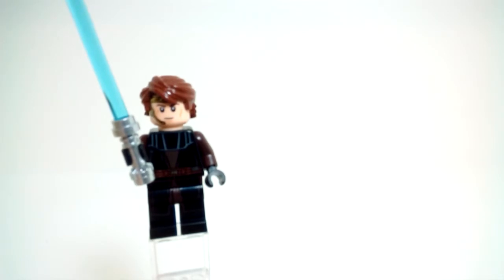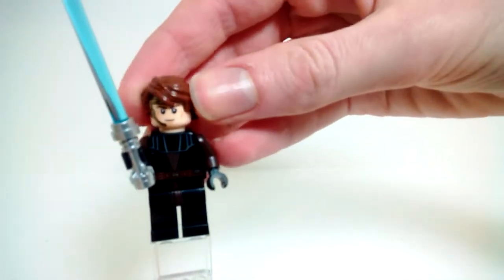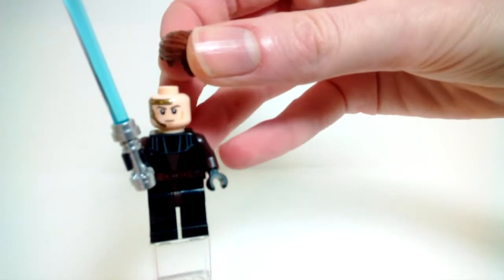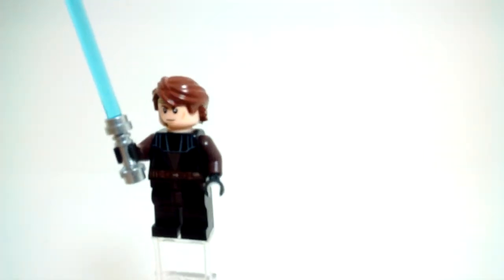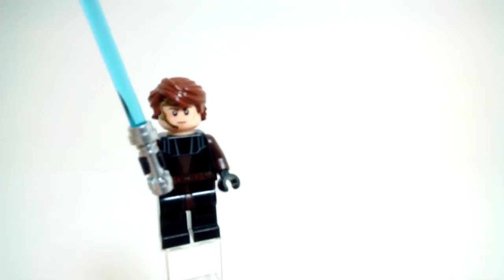If I remove his hairpiece — which is the same one since 2008 — you can get a better look at his face. He does have an alternate face where he looks a little angry and stressed out. He also comes with a standard blue lightsaber. That's really it for Anakin — he is a very nice looking minifigure.